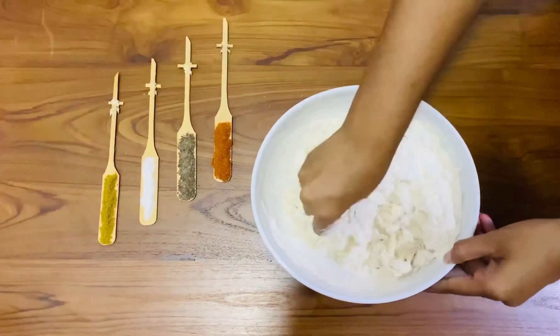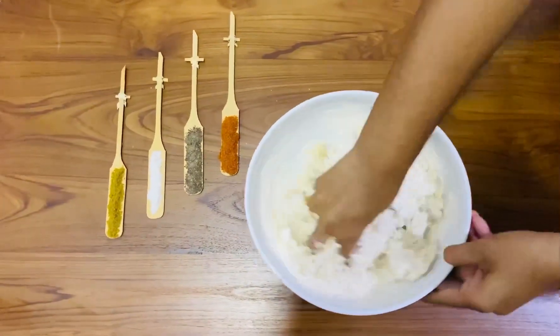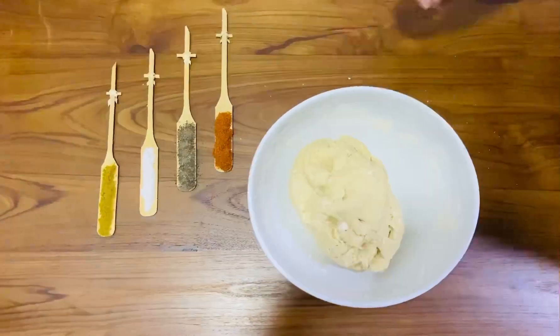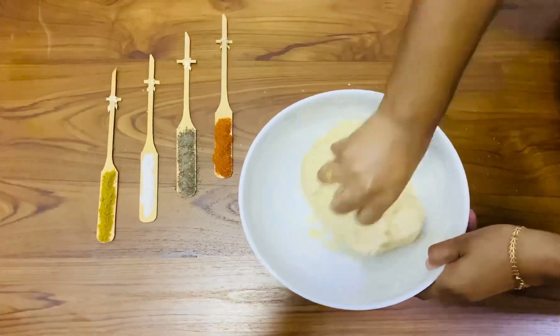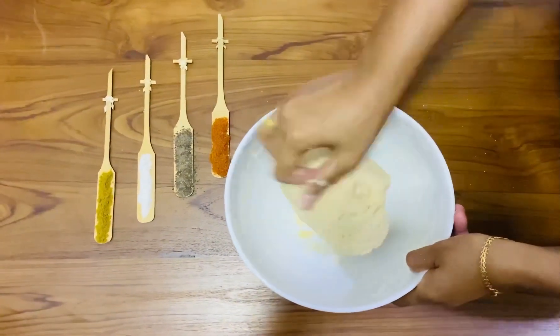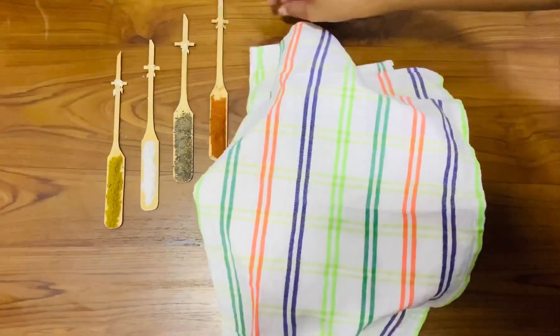Knead with hands to a full soft dough. Then rest the dough for 2 hours.